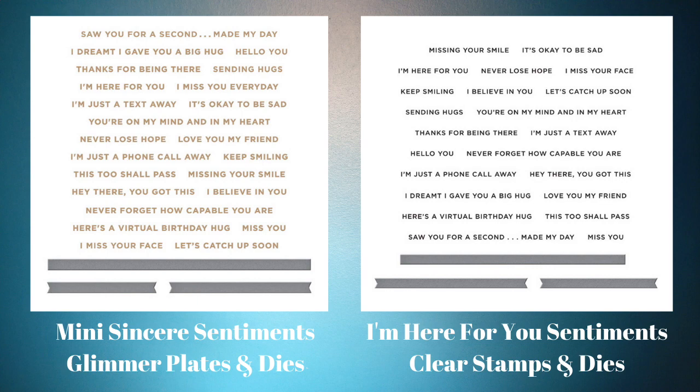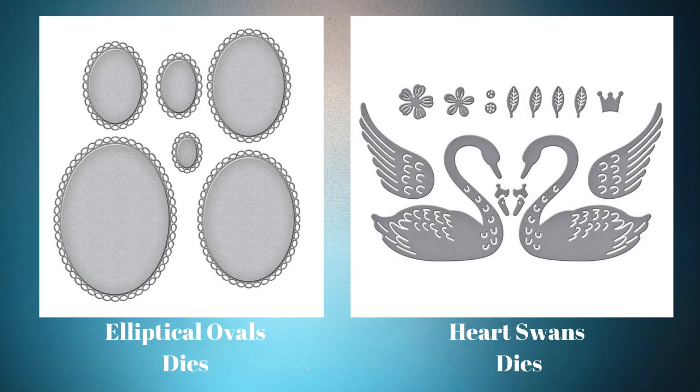Next up are the elliptical oval dies and the heart swan dies. I happen to have gotten one of the swans in one of the past kits — it was in the card of the month kit from, I think, 2019, maybe February. I'd have to go back and look. So I only used one of the swans, and I do use the elliptical ovals, but that's in a bonus project that you'll get a look at later.